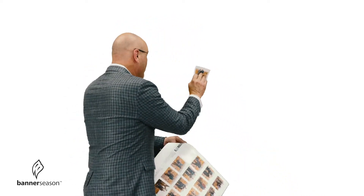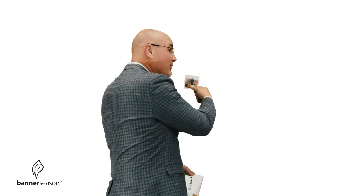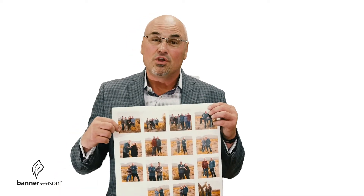You just grab a corner of one of these images, and you peel it off, and you stick it to something, like there. And that's it. And of course, if you want to use it again, you go back and you peel it off and you go stick it to something else. Pretty simple, but pretty dang fun what you can do with this.